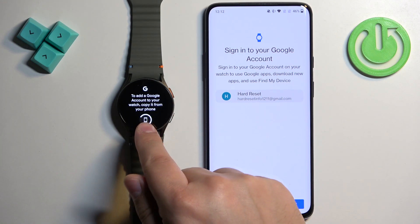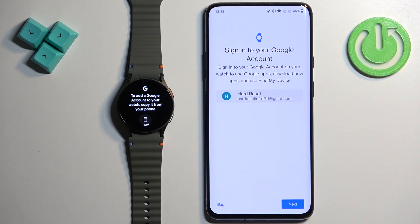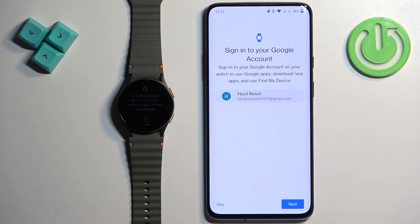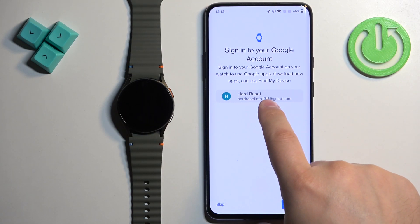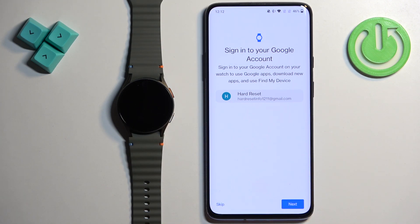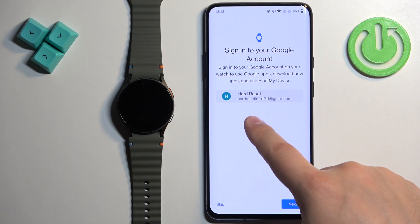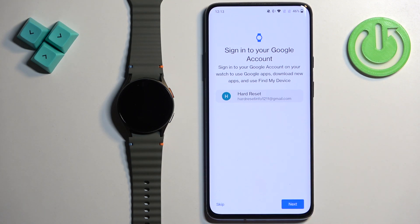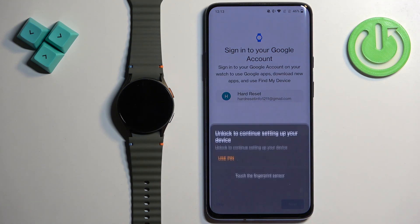If your watch is paired with a phone and you tap on this icon, it will redirect you to a page where you can select the Google account from your phone to be copied to your watch. I already have an account logged in. If you don't, you will need to log in to a Google account and after you log in it will be copied to your watch. You can also have more than one account on your phone and select a different account if you want. Select the account you like, then tap on Next.